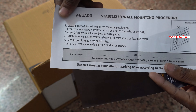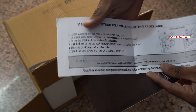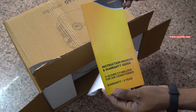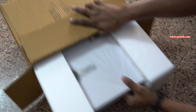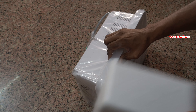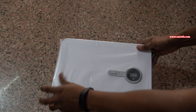Inside the box you will get the manual on how to install the stabilizer on the wall, and also you will get the user manual on how to use the stabilizer. You need to remove the stabilizer slowly from the box because the stabilizer is a little bit heavy. And here is the stabilizer — it comes in a plastic cover wrap inside. This is how it looks.